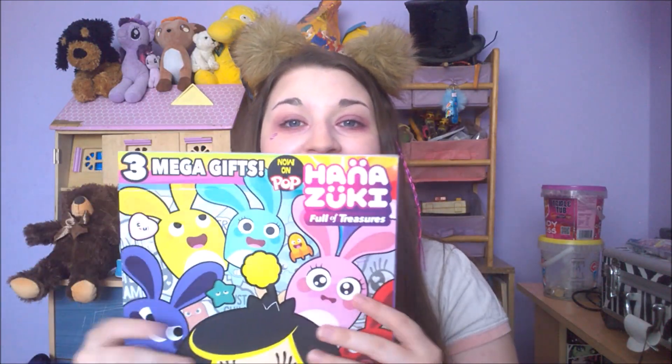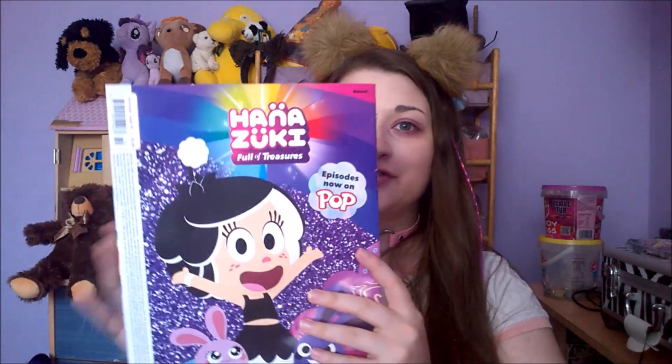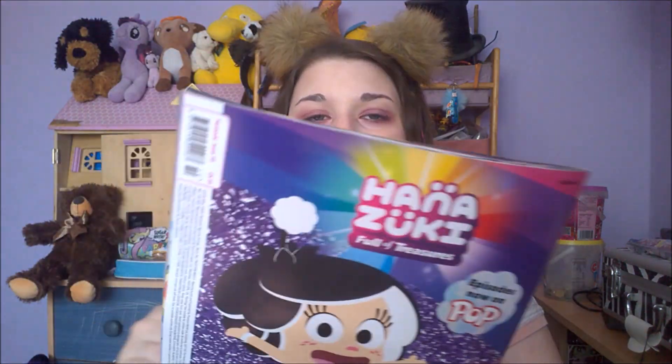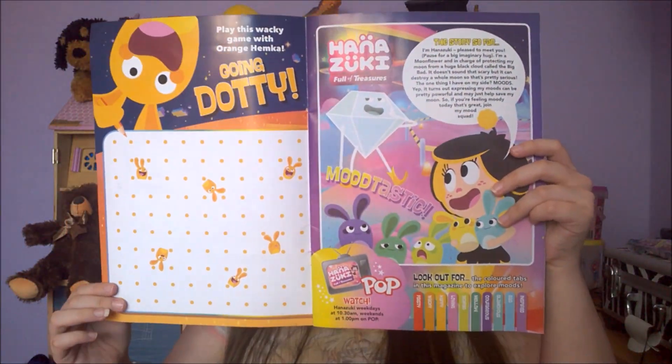Last but not least, the actual magazine. Here's the front and here's the back. I look so weird with this little pony braid in — I don't know what's happening. Anyway, here's the first pages and we do have a story, so I'm gonna read that.